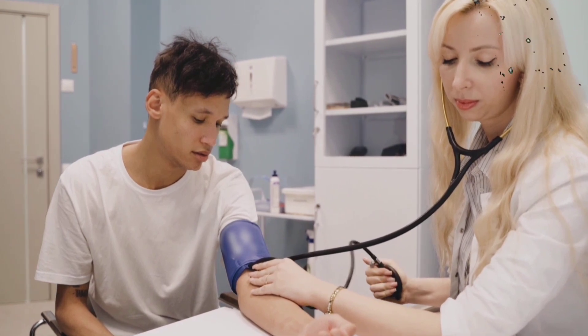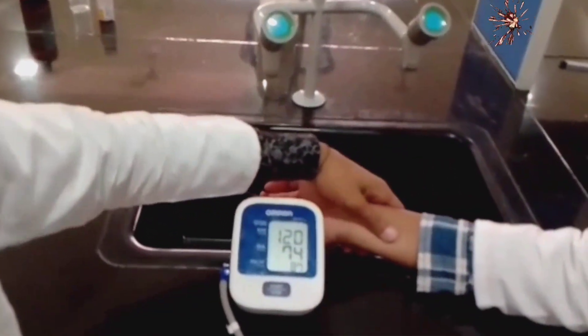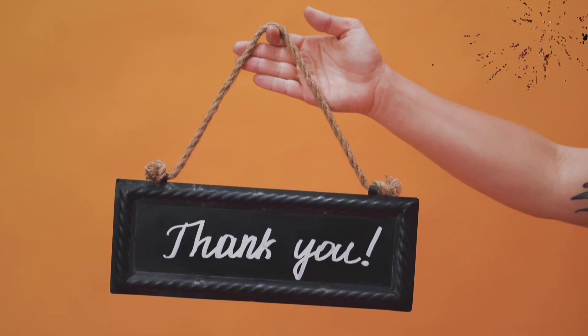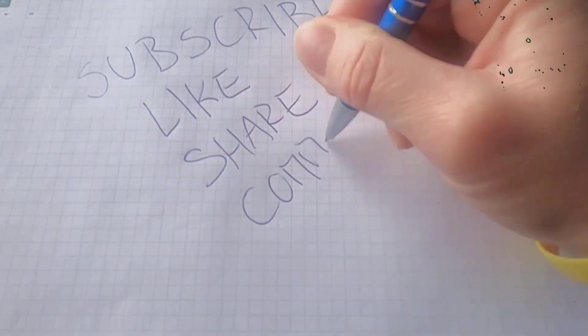Wait for about two minutes, and the instrument will show the result of blood pressure on the screen. Thank you so much for watching this video. Please subscribe to my channel, as we regularly upload these types of knowledgeable videos.